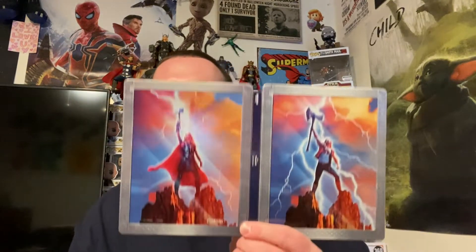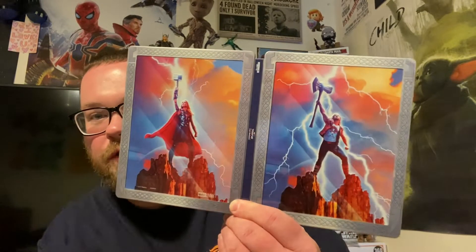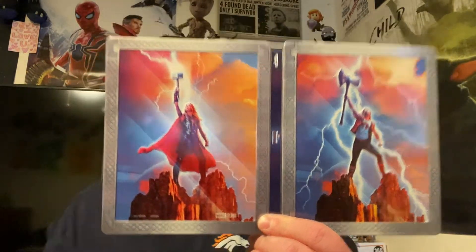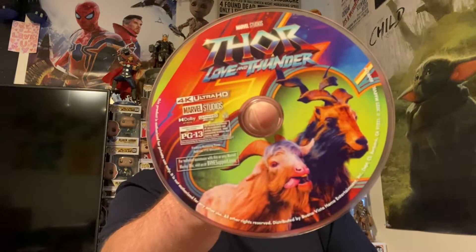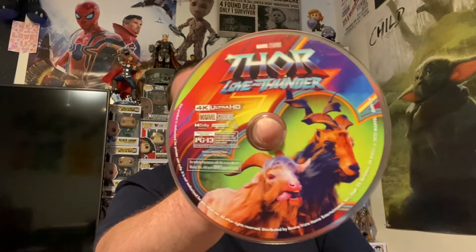Let's open this up and fold it out — pretty cool. I just love this poster; it was the first one they released for this movie and it's basically what sold me on it. The inside artwork looks awesome too. Checking out our discs — the 4K disc is awesome. They put the screaming goats on it — some people hated those screaming goats, I didn't mind them.